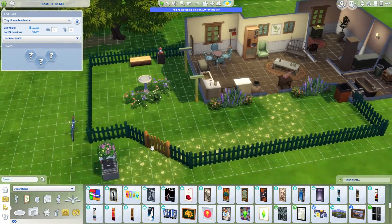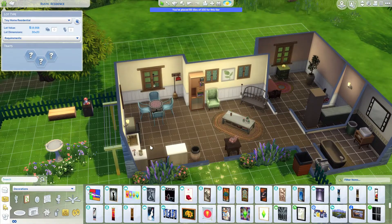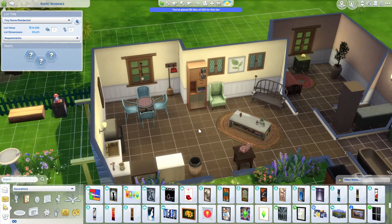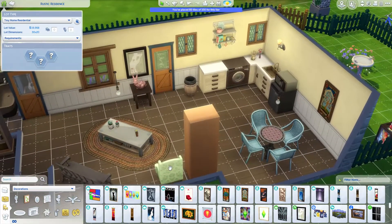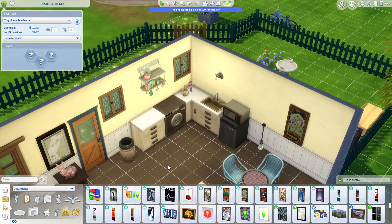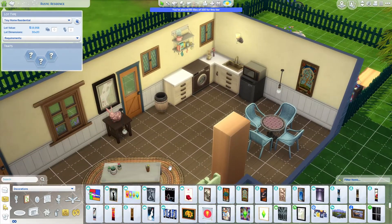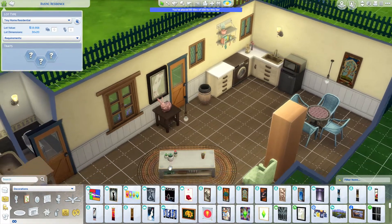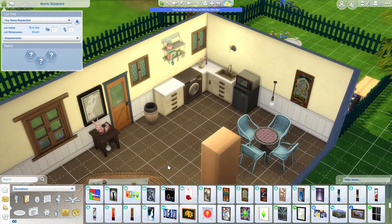So it's just a bit of front yard and back and everything. I was going to build the whole thing and record that but I thought I could just do a quick run through. So we've got this little dining area, little kitchen. Now there is no stove in the kitchen — I will be uploading this to the gallery — but there is a washing machine. I can easily just get my sim to microwave meals and make salads to get the cooking skill up.